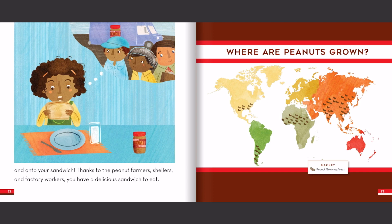And on to your sandwich! Thanks to the peanut farmers, shellers, and factory workers, you have a delicious sandwich to eat.